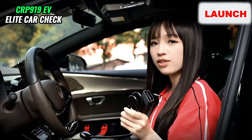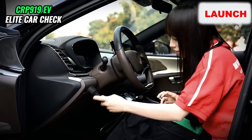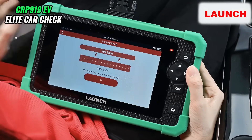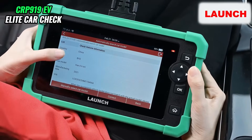To begin with, we need to connect the OBD2 port to the product. Now we got the VIN code, and we hit OK. Here we can check the vehicle information.